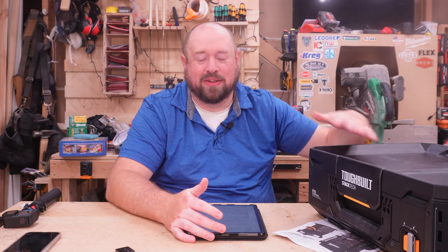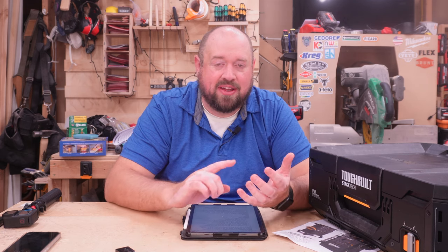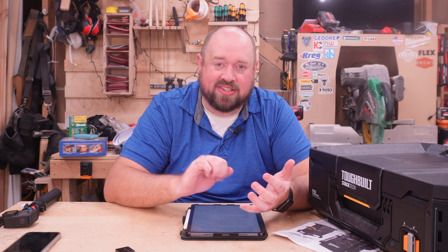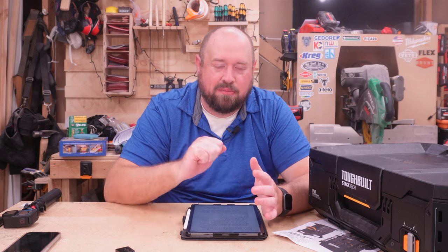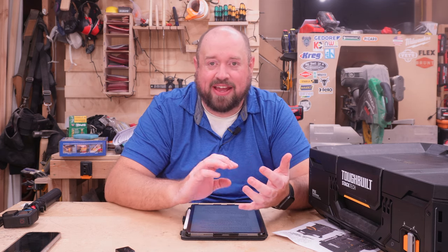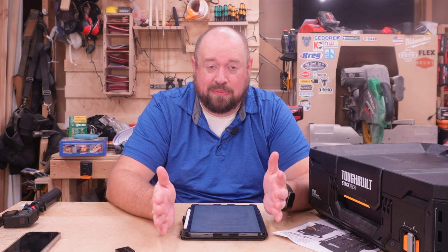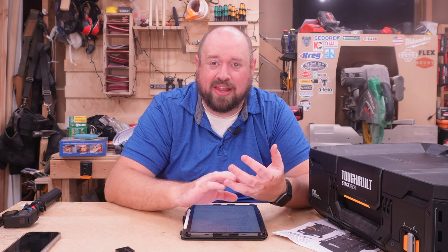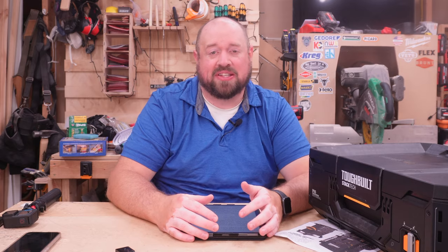When it comes to stacking ease, the Stacktech from Toughbuilt is the clear winner — you simply set the box on top and it auto-locks in place. With the Milwaukee Packout, you kind of have to slide it in, which is fine once you're used to it, but it's not as simple as setting it down. With the Flex Stack Pack and Tough System 2.0, you have to set it down so it clips into those clips. With the RIDGID, it is a completely manual process — you set the box on top and then have to bring the latches up on the side.